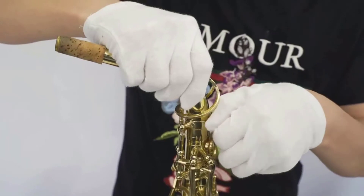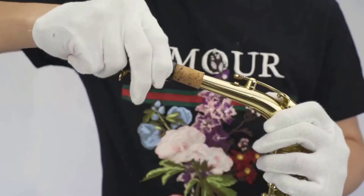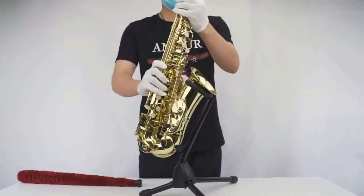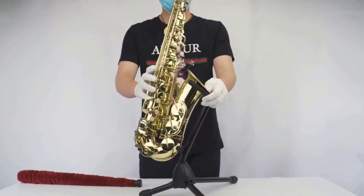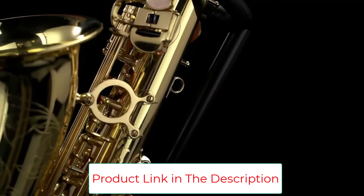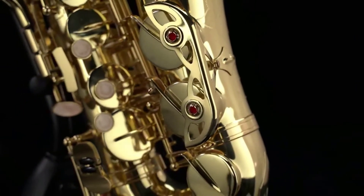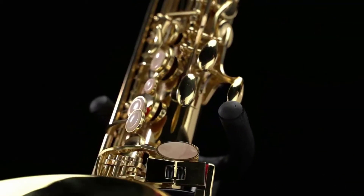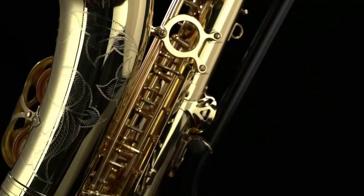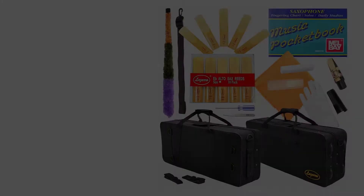Moreover, the sax comes with leather pads of high quality with metal resonators and adjustable key height screws. The package also comes with pretty much everything you will need: reeds, neck strap, ligature, a reliable cleaning kit, a mouthpiece, and a lot more. While the included accessories might not really be of the most premium quality, you can't really blame the manufacturer considering the price range. You will actually find it difficult to find a cheap saxophone that does not need any extra expenses.